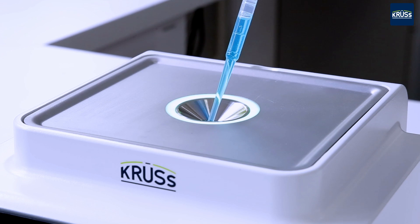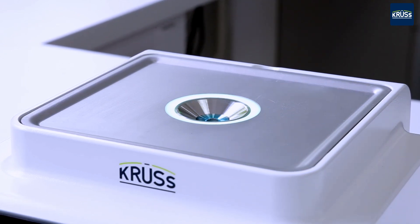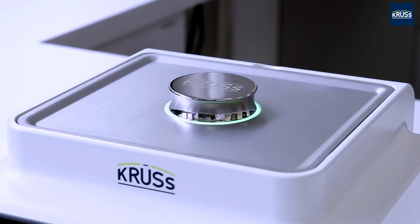Filling and cleaning is particularly easy thanks to a flat measuring tray made of stainless steel. The SAFIRE measuring prism is scratch and chemical resistant.